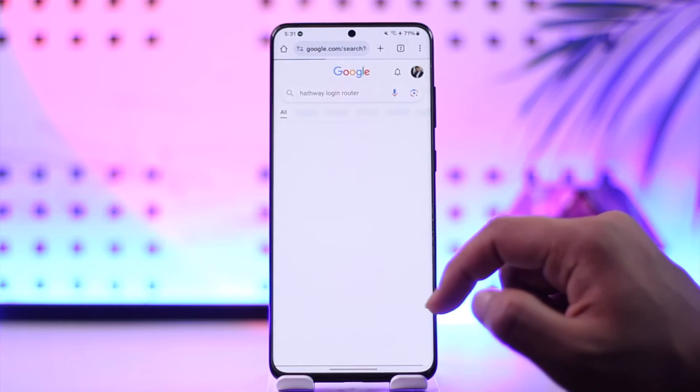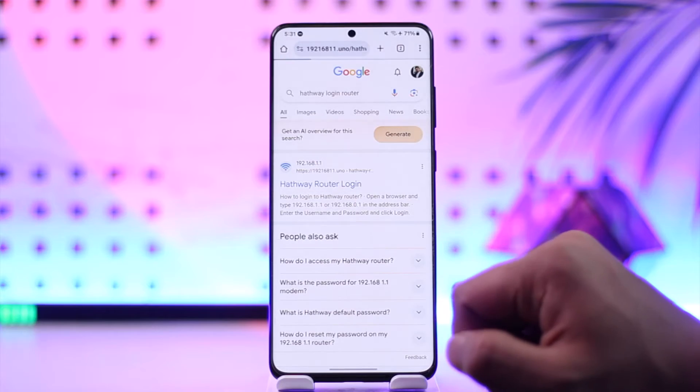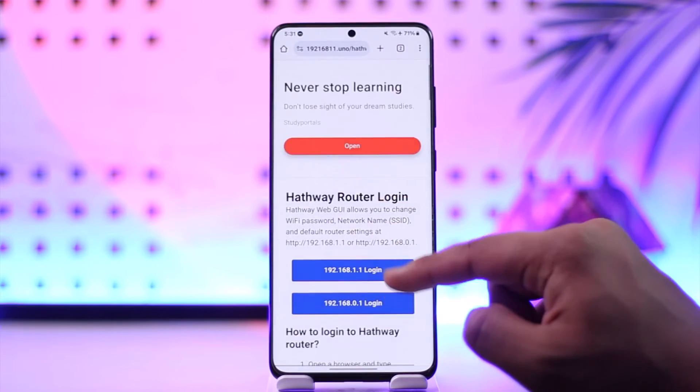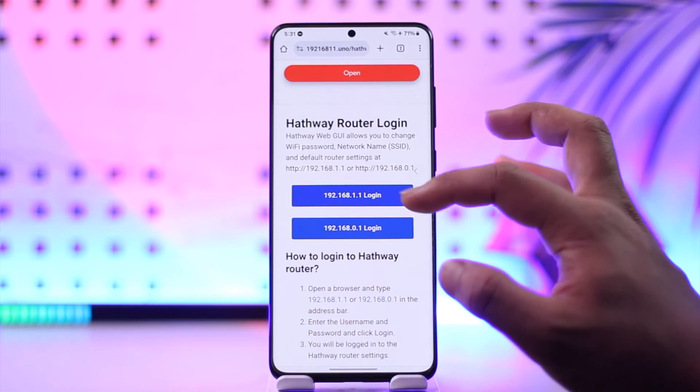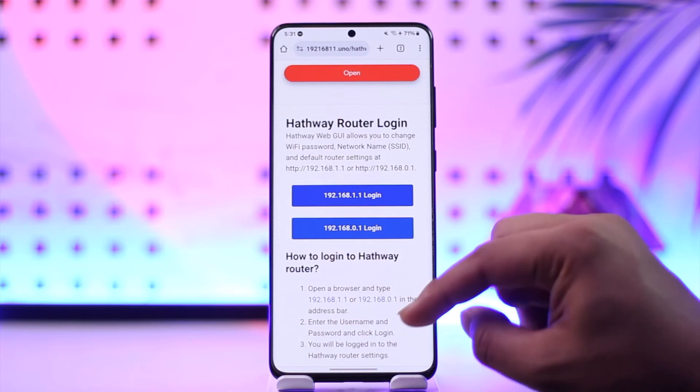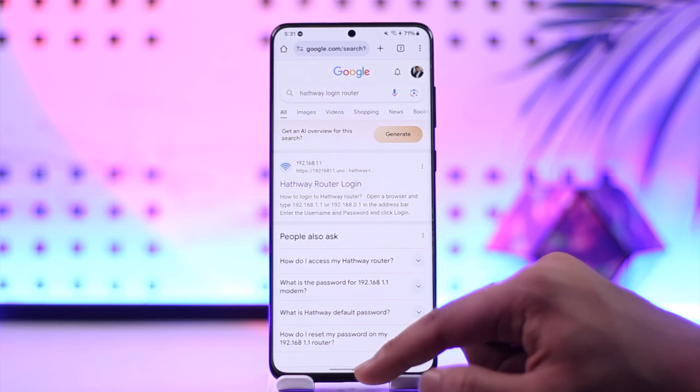Type in login router, then you'll find the first link — Hathway router login. Tap on that link, then log into your IP address by simply entering your respective details. Once you enter your username and password and log in, you'll be able to go ahead and change the password from that step.